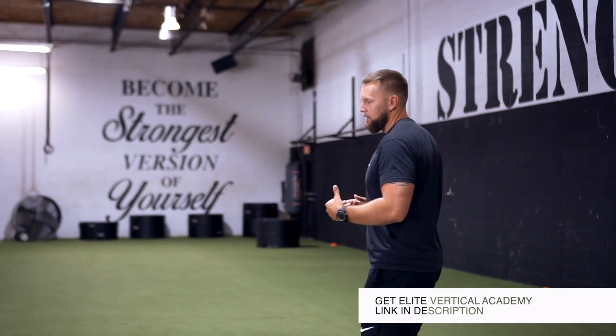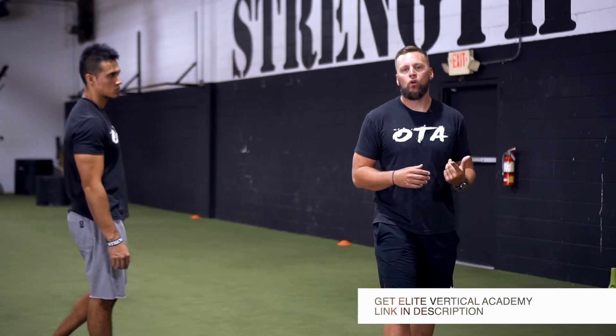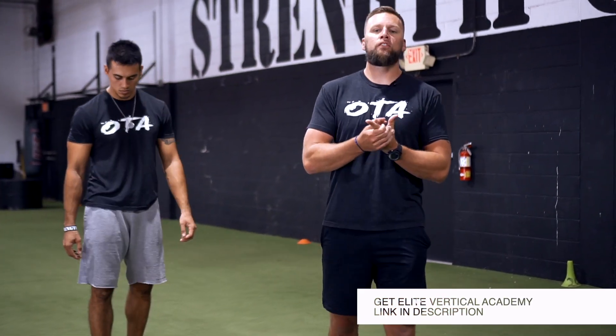We'll have coach Jordan come here to demonstrate. The first one I want to go over — remember the isometric phase is all about three things: increase motor unit recruitment, reduce compensation, and increase tendon stiffness. These are the benefits of that phase, and that's why we place it first.